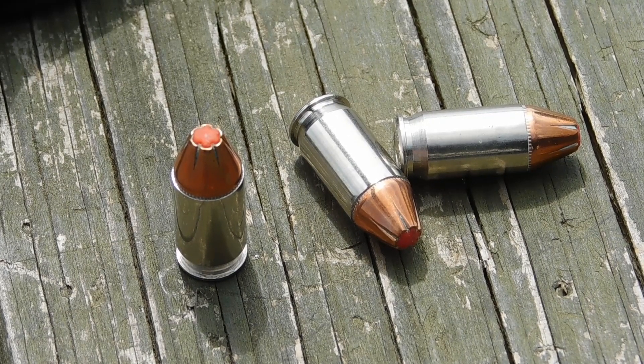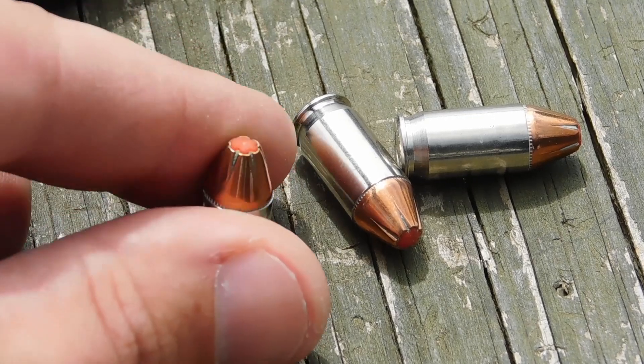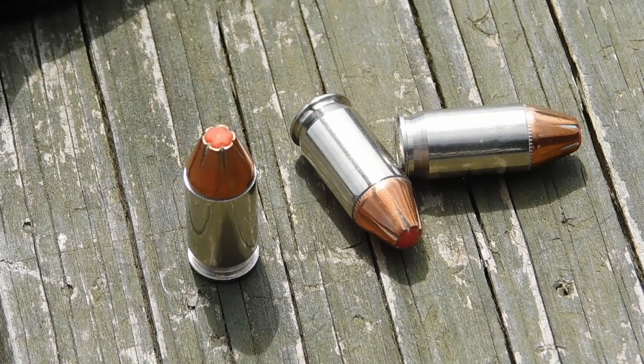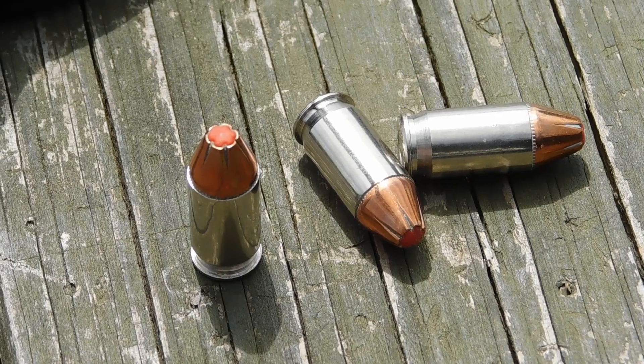A lot of hollow points with really exaggerated cavities will actually pick up denim in gel testing and clothing on bodies, and when that cavity gets clogged up, it won't expand. So the theory is, with this thing already pre-filled, the only thing it can do now is expand when it hits something. So let's go ahead and run the numbers now.